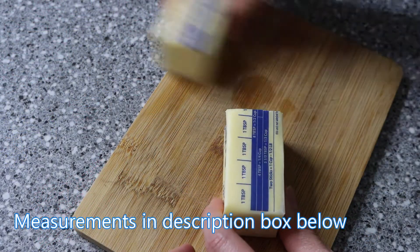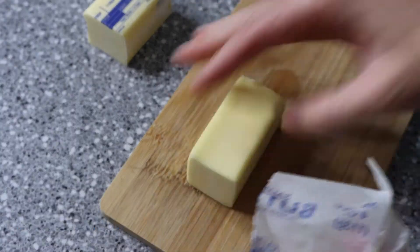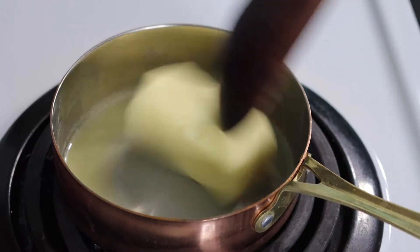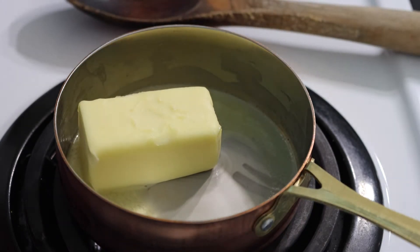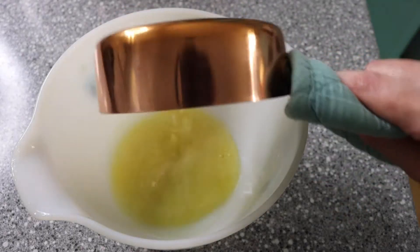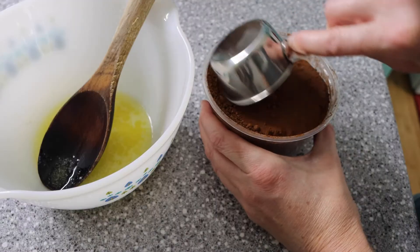To make your carob brownies, go ahead and melt your butter first, place in a bowl, and stir in your carob powder, raw sugar, one to two eggs — I used two — your whole wheat flour, wheat germ, your nuts — I used pecans — vanilla, and salt. Then pour into a small pan and place in a 325-degree oven for about 30 minutes.